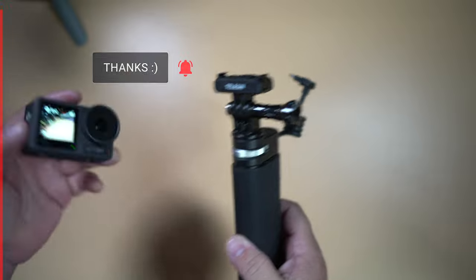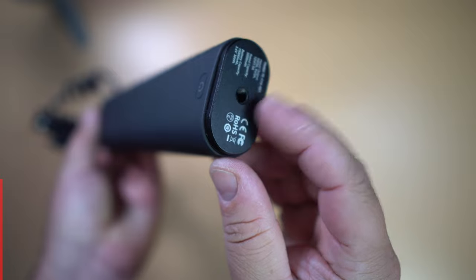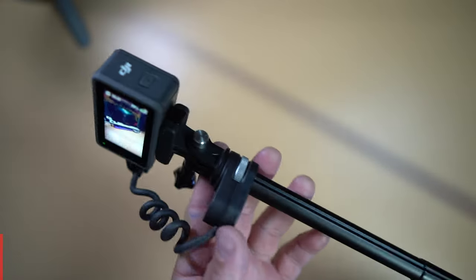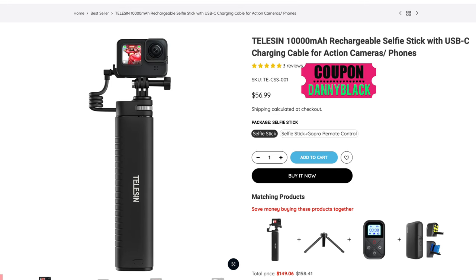The next one is a Telesyn favorite and really works with any cameras or devices that charge with USB-C. It has a quarter thread on top and comes with an action mount adapter, but it's got a really great base to hold. It has a 10,000 milliamp-hour battery with fast charging — and because the Action 3 has fast charging, you'll keep it charged up all day long. There's a quarter thread on the bottom for a tripod, and it extends out 90 centimeters or roughly three feet. It comes in under $55 with my coupon code.